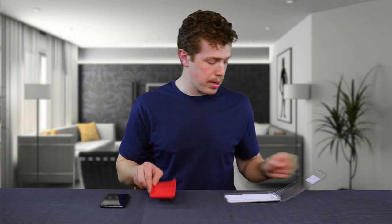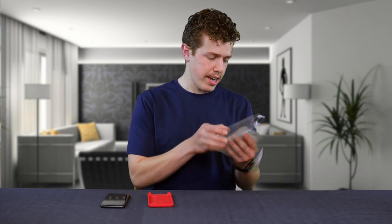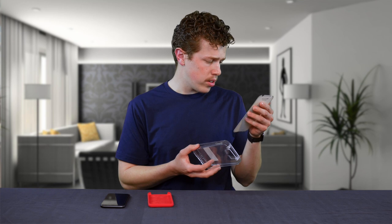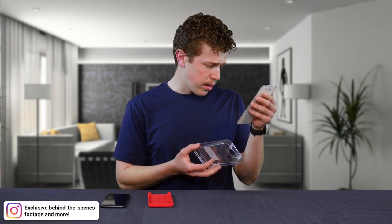Let's read a little bit about it, shall we? Is there anything in the packaging? It says 'protective case, armor for your smartphone,' product features, yada yada yada. Tells you how to put it in there.